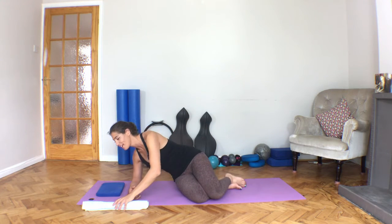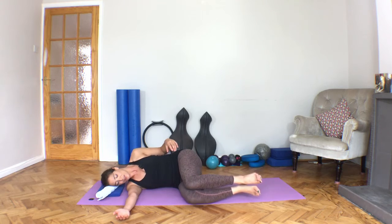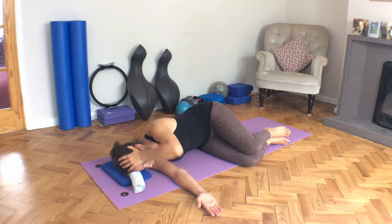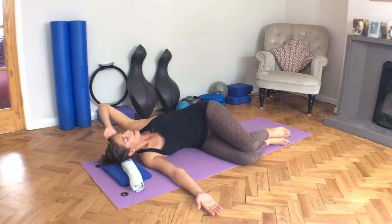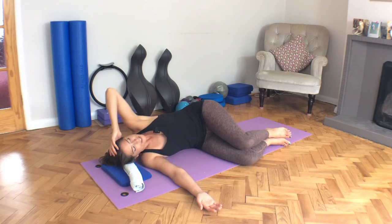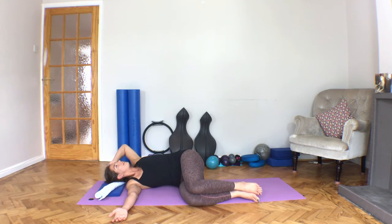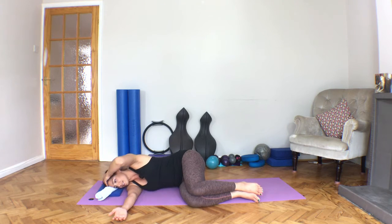Come down onto your side. If you've got a little head cushion, just pop it there, or you can use your towel to just rest your head on. Knees out in front of you. Place your hand anywhere on your head that feels comfortable, other arm out in front. We're going to start here rolling forward and then rolling back. No tension — if the knee slides back with you slightly, that's okay, but try not to let it come all the way back with you so that we get a sense of rotation through the upper back. And back to center.